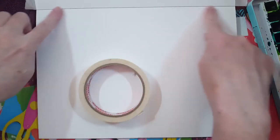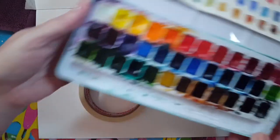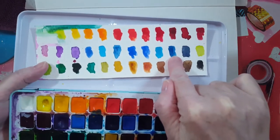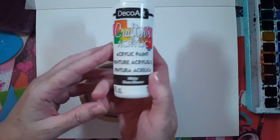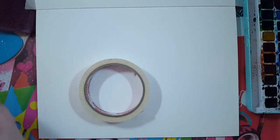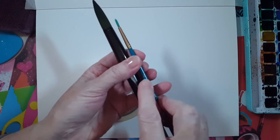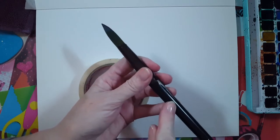I have some masking tape to frame out my watercolor paper. For paints, I've got watercolor paints - I'm only using a dark blue called Prussian blue and black. I also have dollar store white acrylic paint that I'll mix with water. For brushes, I have a large round brush - either a number eight or ten - and a small round brush which is a number two.